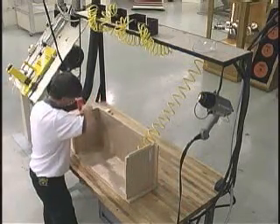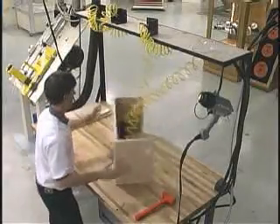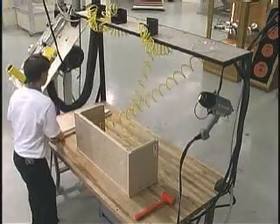The assembly of the cabinets is aided with the use of Thermwood's grab clamps. These hold the parts together using vacuum and assure that they are held squarely, since the clamps are injection molded to tight specifications.